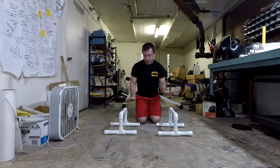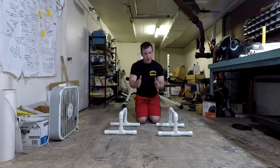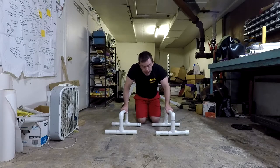For those in-and-outs, do three sets of five to ten — just in and out five to ten times for three sets. Next, we're going to move on to pike push-ups.